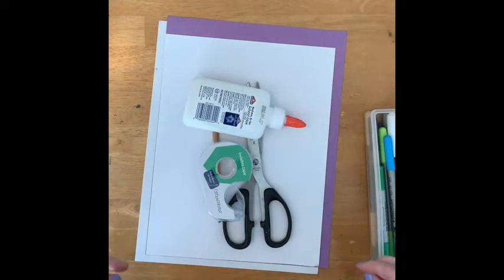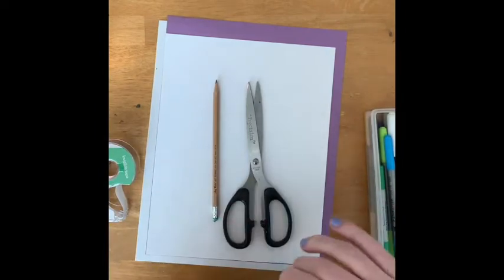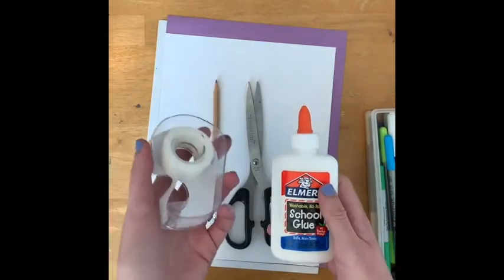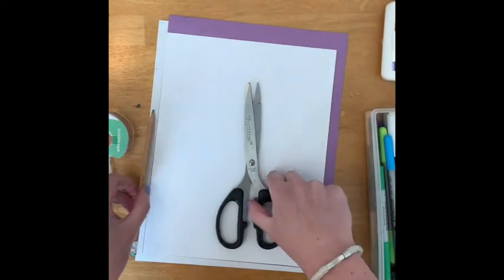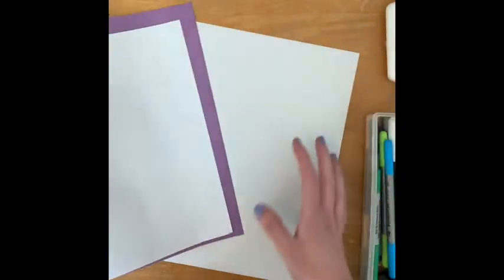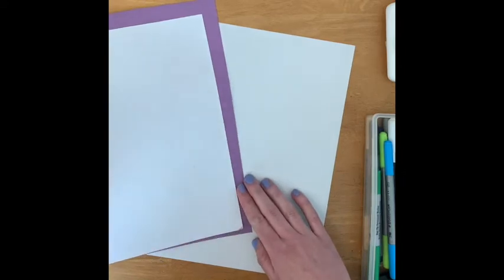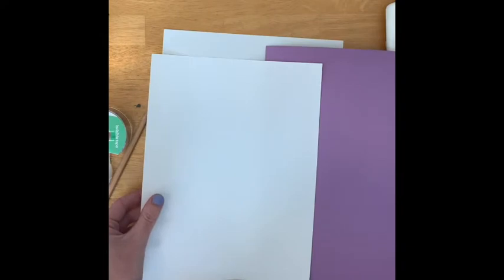Good morning, everybody. I'm going to be showing you today how to make some paper pinwheel flowers. For this project, you can use either tape or glue. You will need some scissors, a pencil, and something to color with — in my case, I'm going to be using markers. You'll also need three pieces of paper, and try to have one of them be a color besides white. I'm going to use purple.